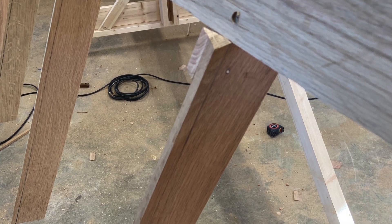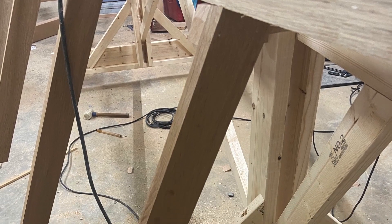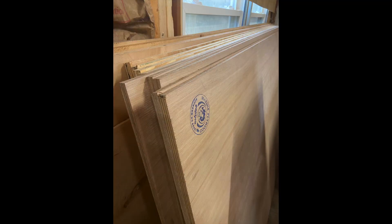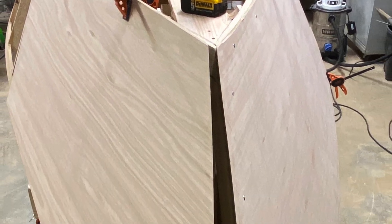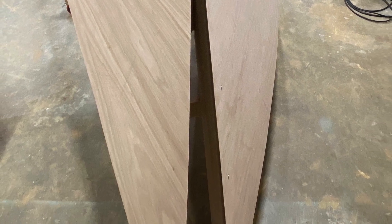One final step in the framing process was that I had to fare the outside of the frame members to match the angle of the bottom of the boat. That way the plywood would sit flush with the chine log and the shear clamp. Then it was on to plywood.